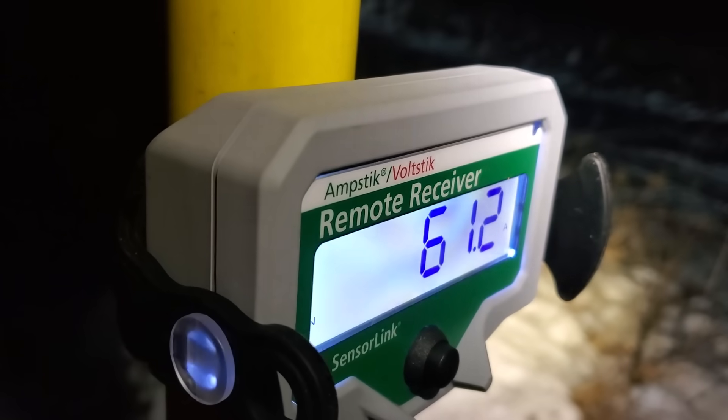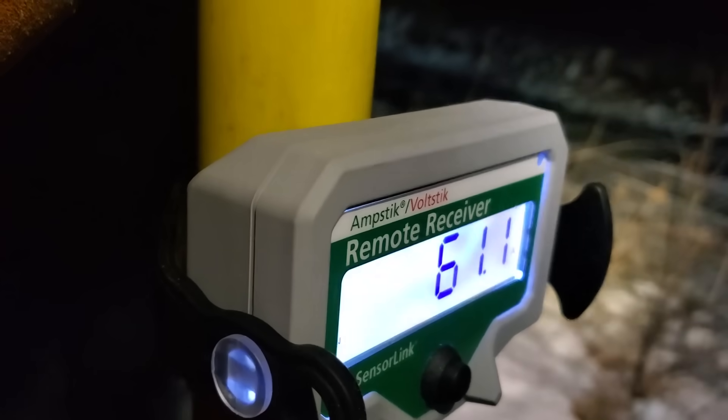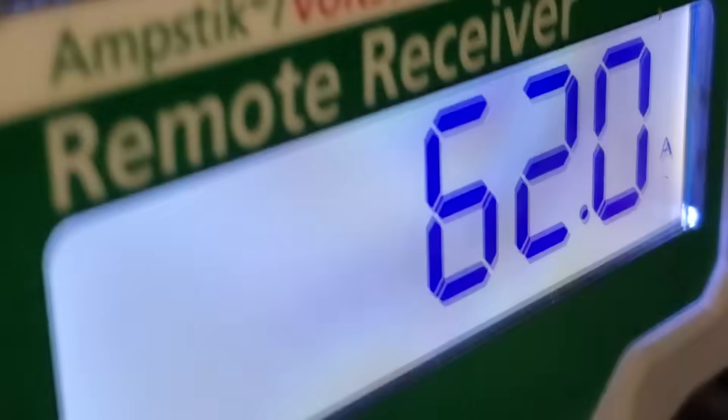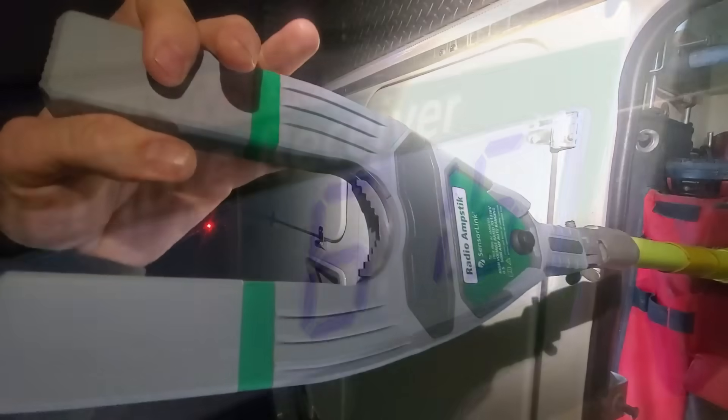Paused the camera for a minute to get the stick on the other side of that neutral line. On the field phase we're reading 61 amps — that's actually really well balanced for three-phase, about 60 amps per phase. You can see the head of the unit isn't perfectly perpendicular to the line — it's cocked sideways — and we're still getting a 62-amp reading. Rotating it to perfectly perpendicular doesn't change the reading at all. The device is accurate as long as the conductor is below that green line.